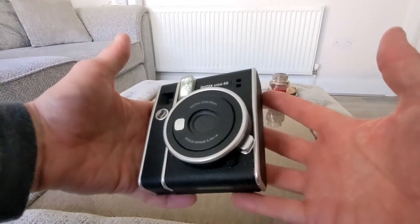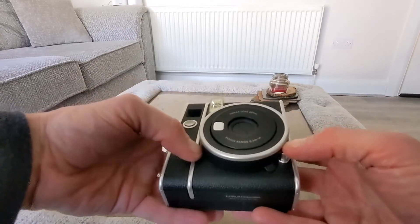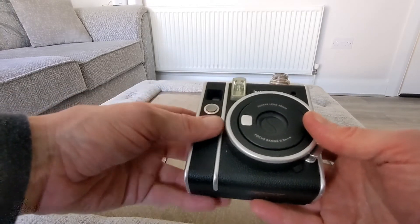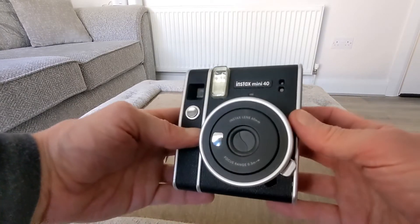The only thing is it is bulky as you can see, but there's a nice fun element to having it — getting your pictures in about 90 seconds. That's really all there is to it. Nothing to mess around with, just take your picture and away you go. There's your focus range here and your Instax lens 60mm up on the front there.